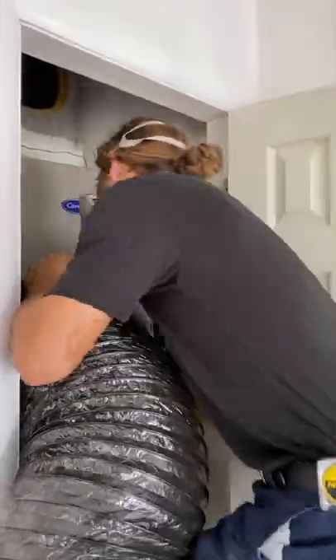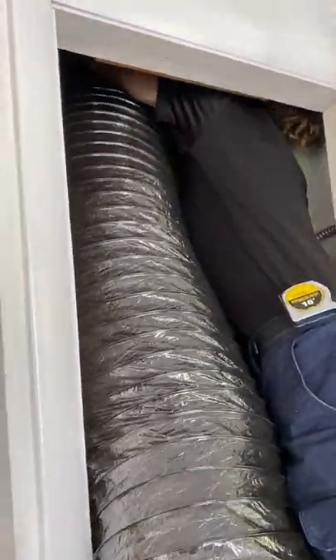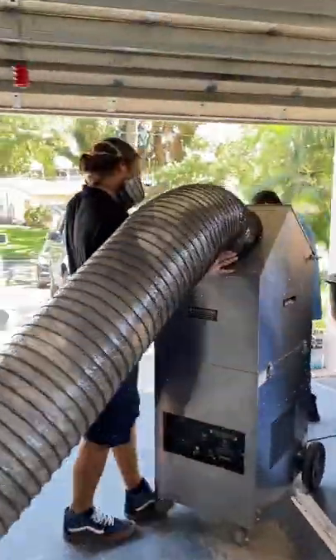Hey guys, I'm Josh with Air Mavericks. Today I'm going to be talking to you about our air duct cleaning process. What we're going to be doing is hooking up a big negative air machine to the duct work. This is going to suck and pull out all the dust or debris that's contained inside of the system.